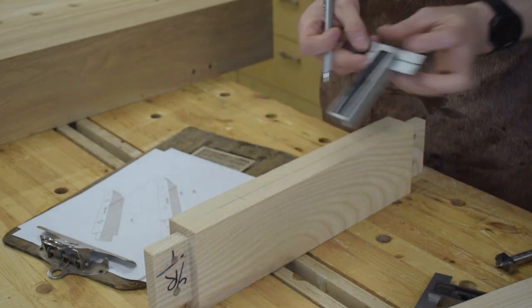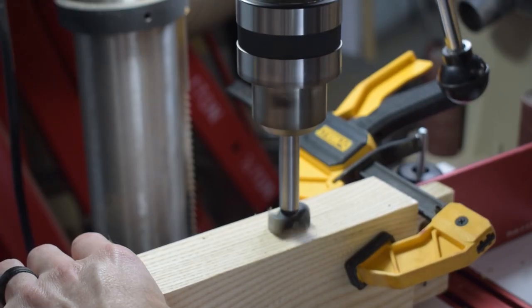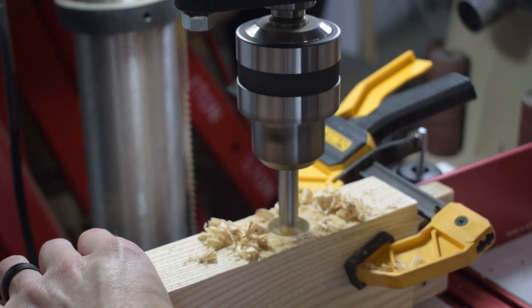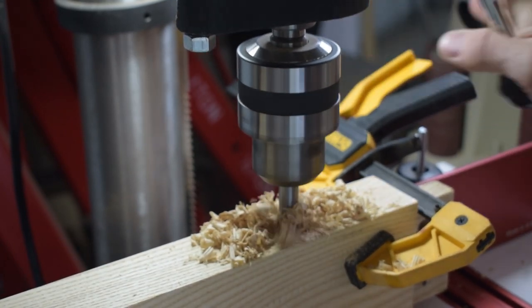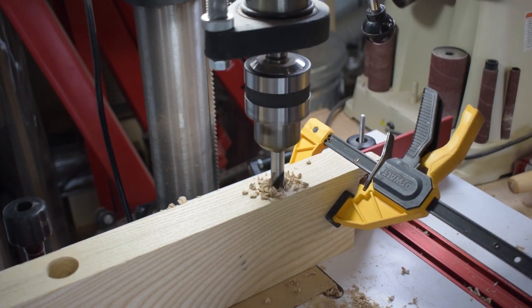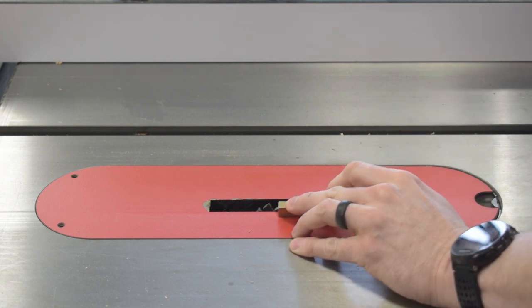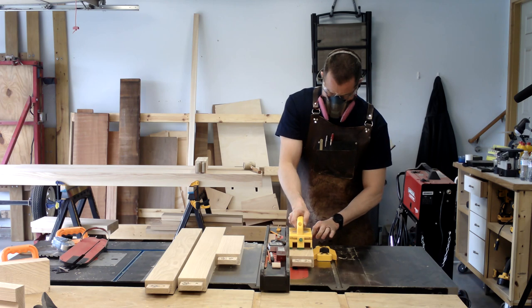The top rails get two holes drilled in each — these are bolt holes for assembling the top later on. The holes are stepped, allowing the bolts to be set halfway through the rail, and they're also slightly oversized to allow for wood movement on the top. The bottom rails also receive a dado three-quarters of an inch from the top, which will be for mounting the shelf after the base is assembled.